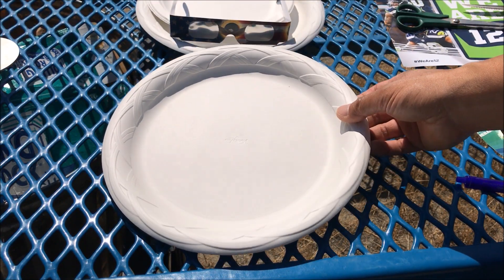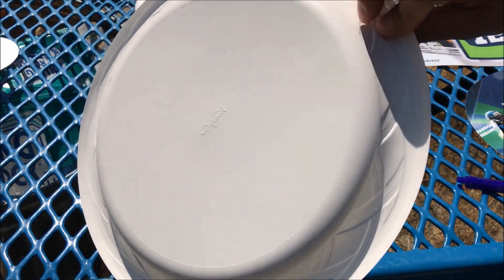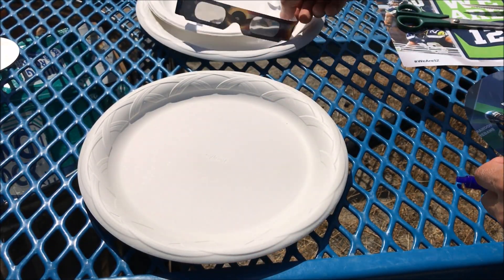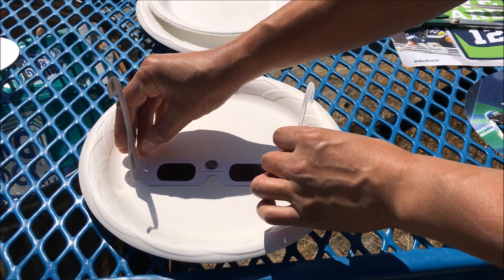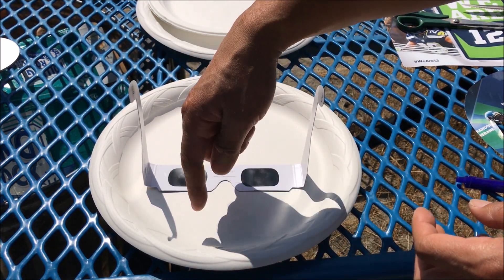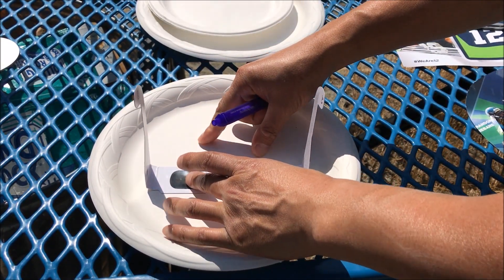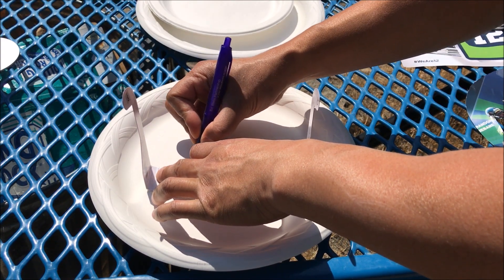First off, I'm going to start with this big paper composite or plastic plate — this will be the front side. Lay that down and I am going to place my solar eclipse glasses closer to the bottom, because this is where the nose and the mouth go. With a pen I'm going to draw the cutout shape of the glasses.